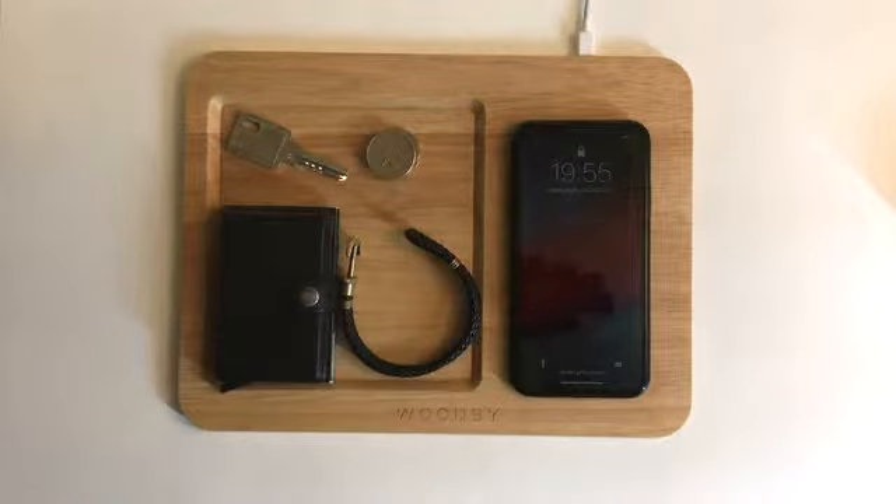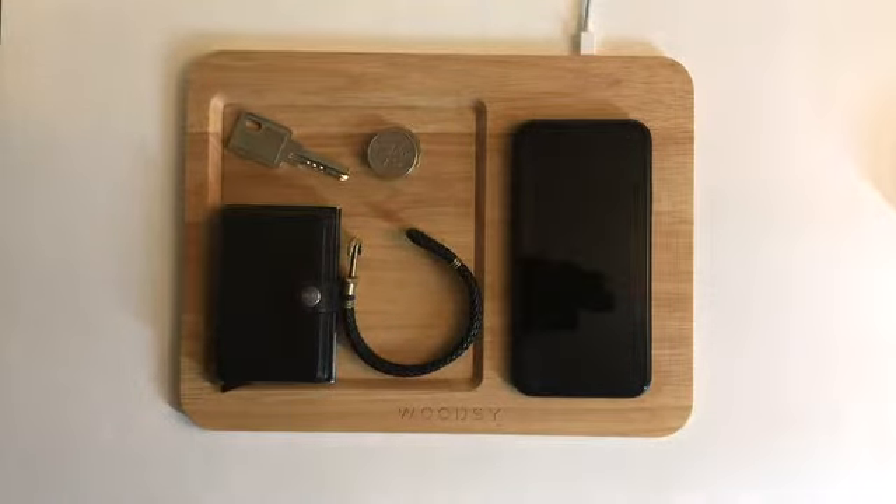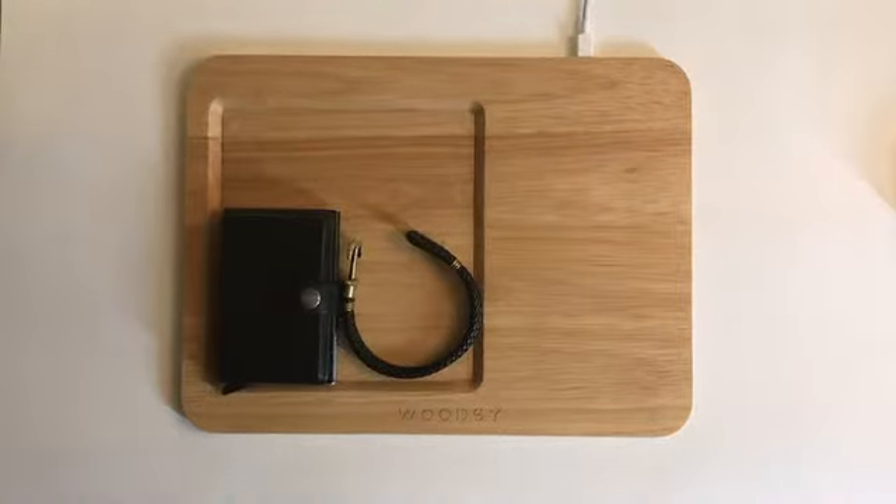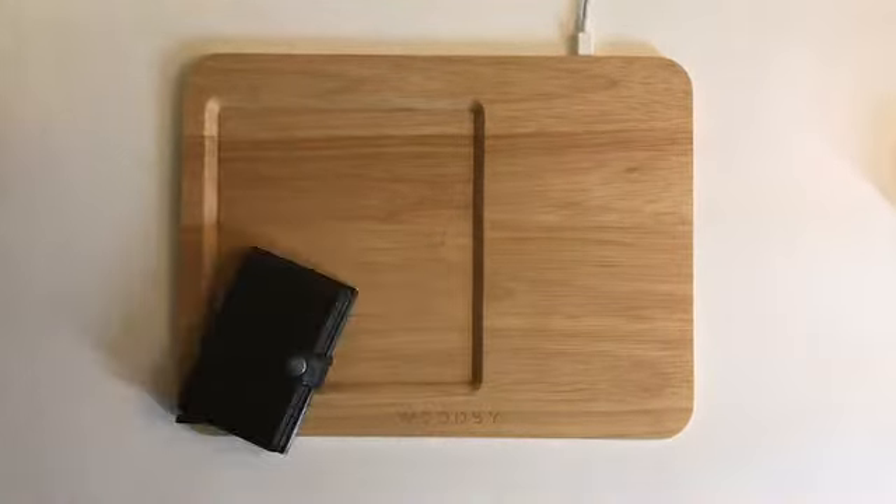Then rest your phone on top for wireless charging. The next day when you go to work, you just simply take everything from the tray and go. No worry — will you leave anything behind again.